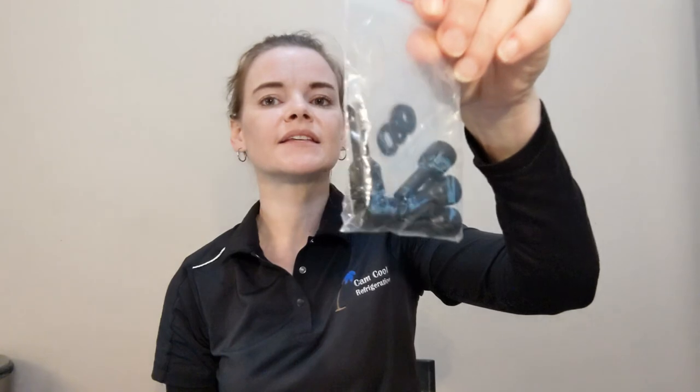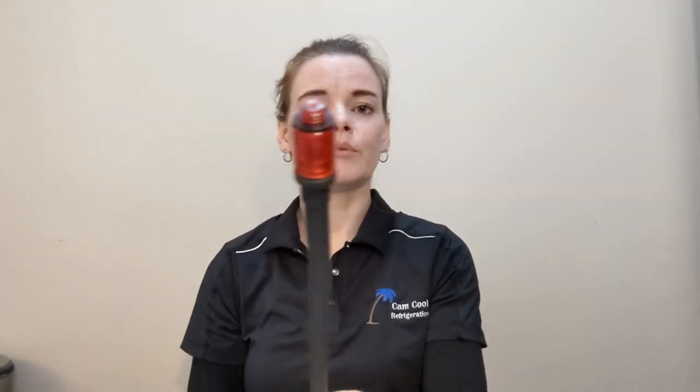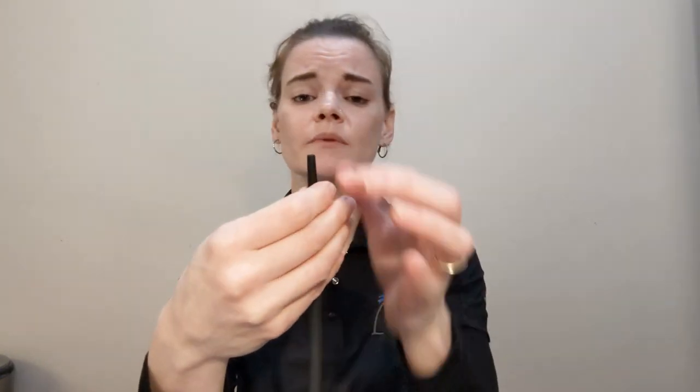The DR82 comes with some filter tips and gaskets for replacement, and replacing it is super easy — just unscrew the top and put a new one on. What I love about these tips is that they're made of hard plastic. So if you're trying to detect a refrigerant leak inside a space that's really dirty or there's lots of moisture there, you're not going to compromise your filter or your sensor because of that hard plastic.